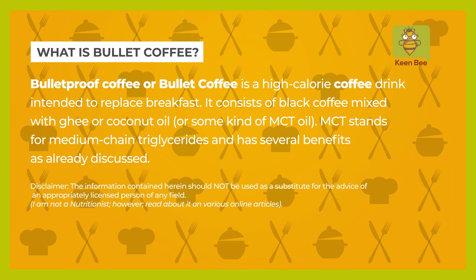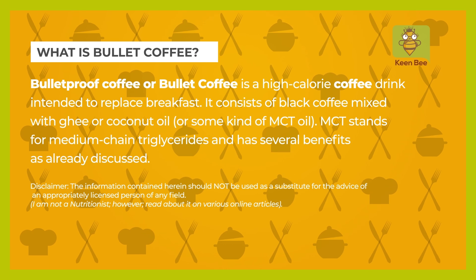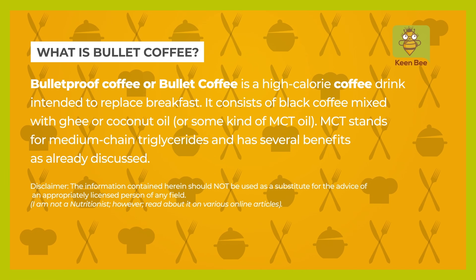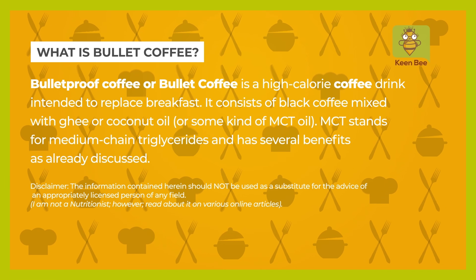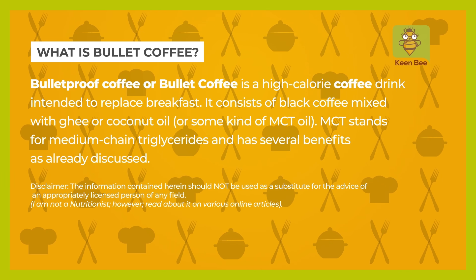So what exactly is Bulletproof Coffee? Bullet Coffee is a high-calorie coffee drink intended to replace breakfast. It consists of black coffee mixed with ghee, or coconut oil, or some kind of MCT oil. MCT stands for medium chain triglycerides and has several benefits as already discussed.